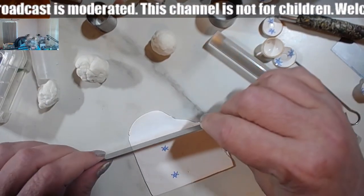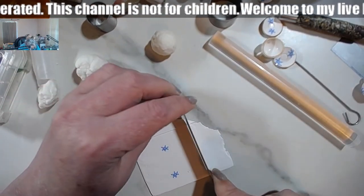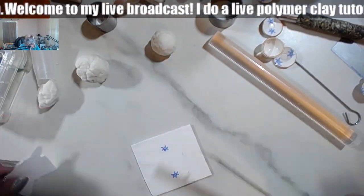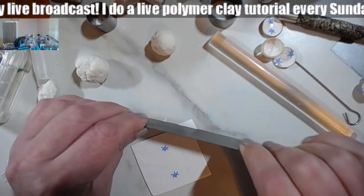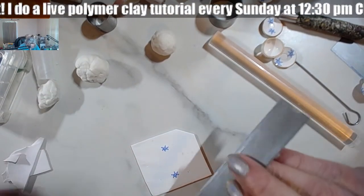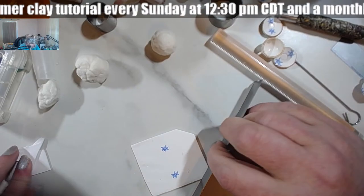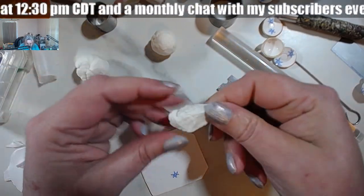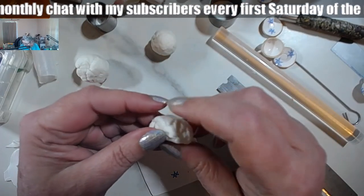I'm going to cut a bit — not going to work with all of it — and you notice how I've shaped the whole thing already, kind of giving it the shape.